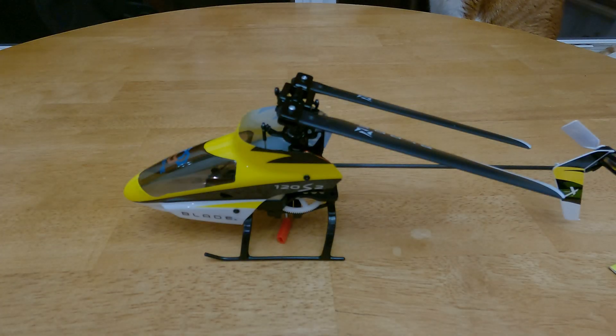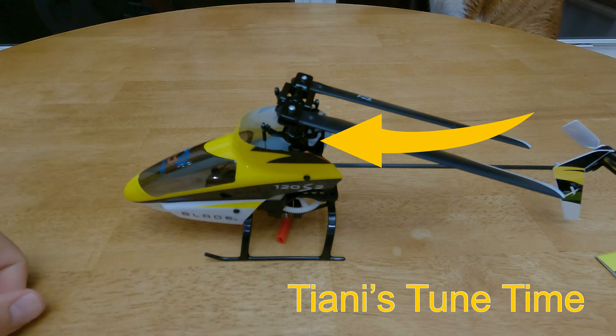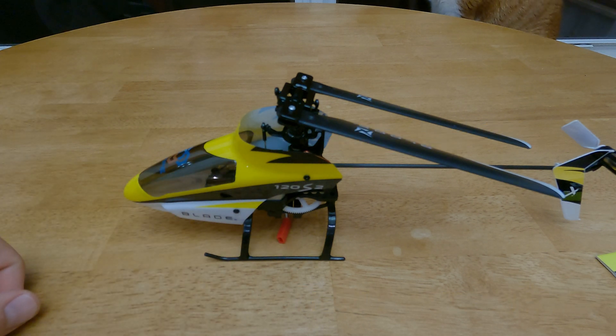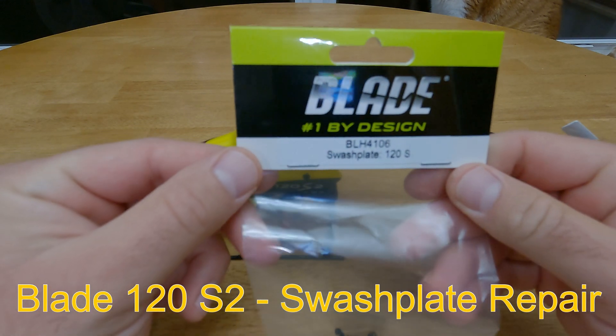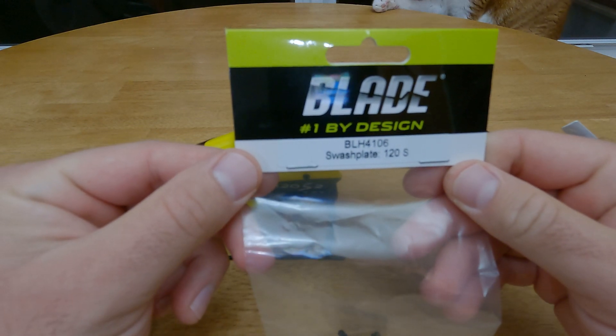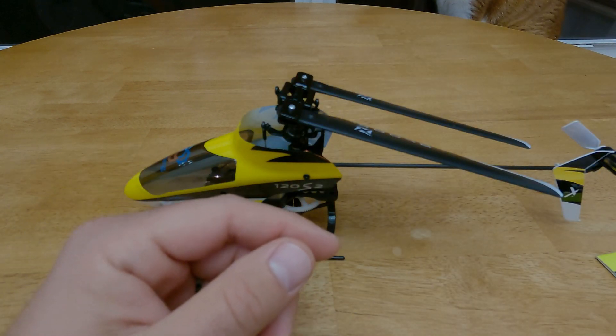Hey everyone, welcome back to the channel. Today I'm going to replace the swashplate on the Blade 120S II. What you're going to need is Blade BLH4106 — that's the part number — swashplate for the 120S.